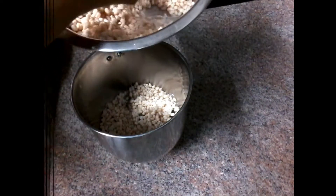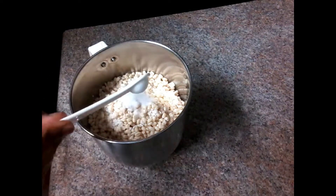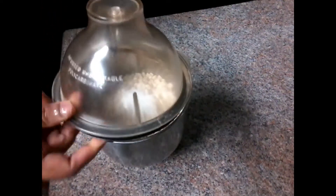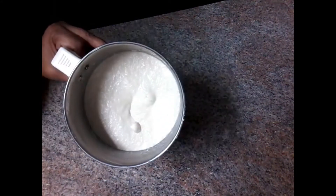Continue to grind out this shape. After deciding this shape, I will grind out another shape and add more size.